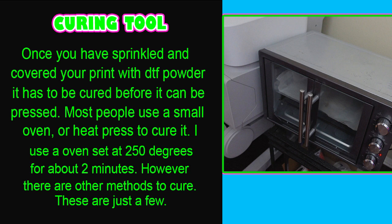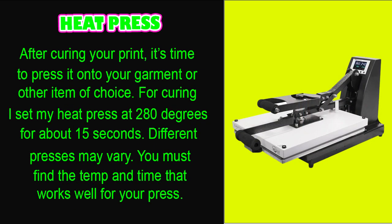Any oven should do — this is just the one I use. When your print is done curing, look for an orange peel look on the back of your print, and that's how you know it is ready.